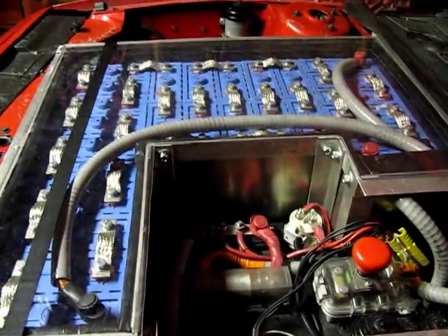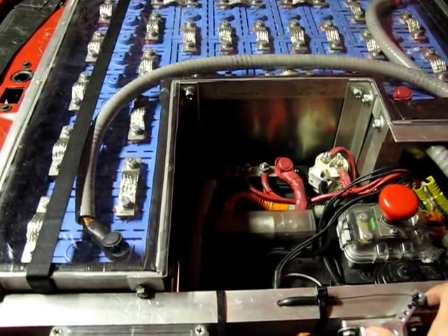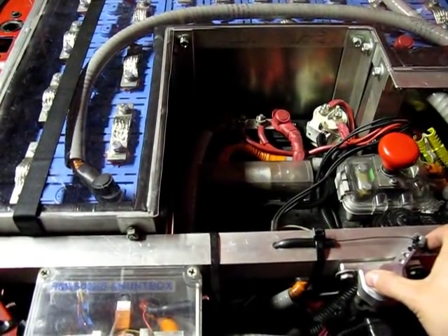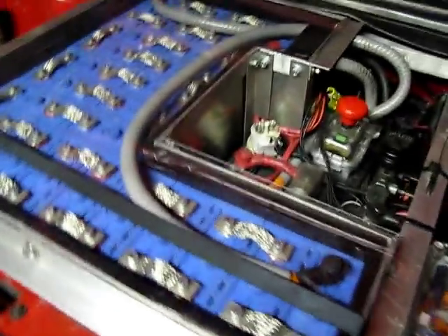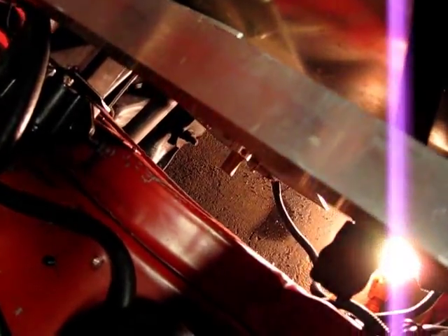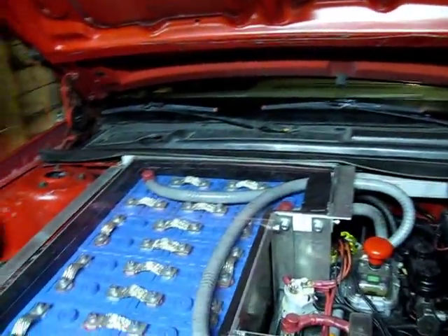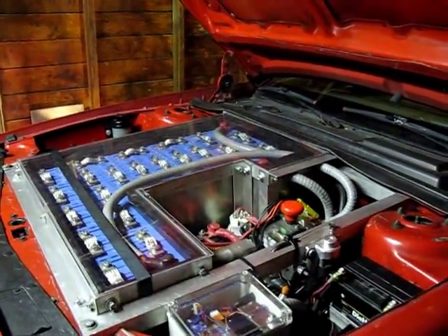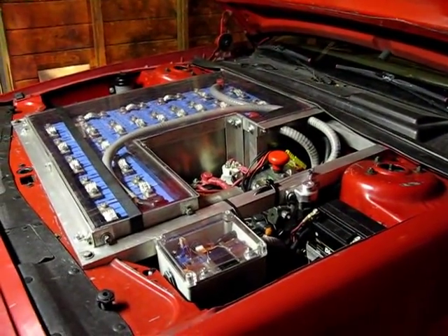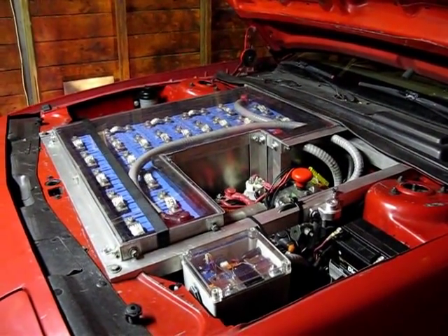Now we're going to try idling the motor again. It's in neutral and the parking brake is on. I don't know much, but I know that doesn't sound good. Ironically, the car still moves under its own power pretty well, but I'm guessing there are chunks of brushes, or maybe it threw more balancing clay, flying around in the motor making horrible noises.